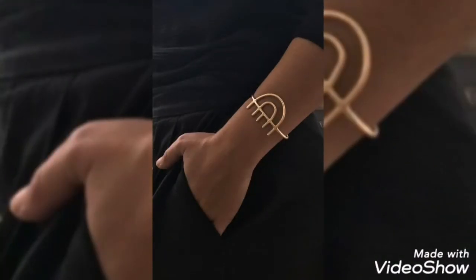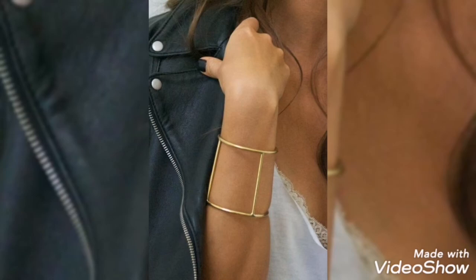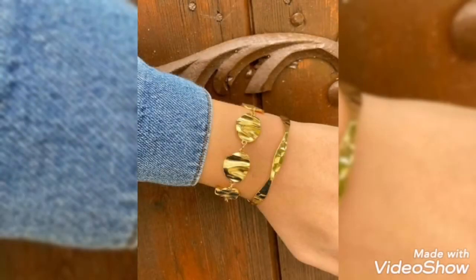If you want to gift gold bracelets, these are also very beautiful and pretty ideas — stylish ideas. You can see these designs, but they are very delicate and not very heavy, so you can easily wear them.